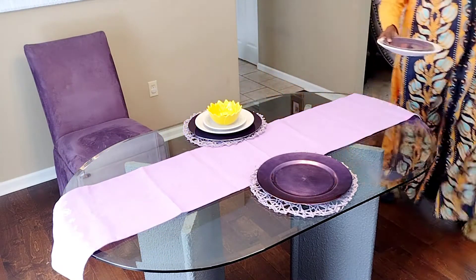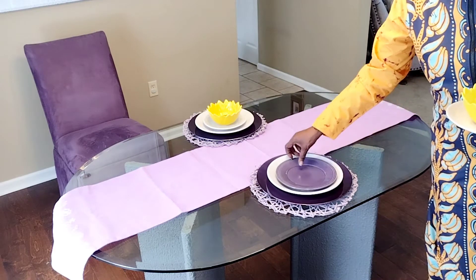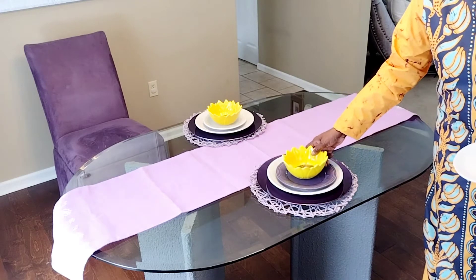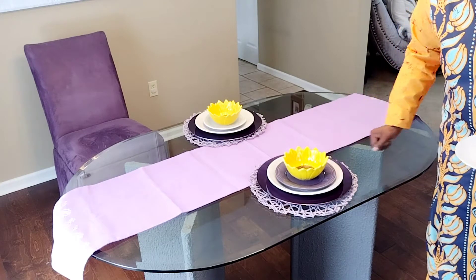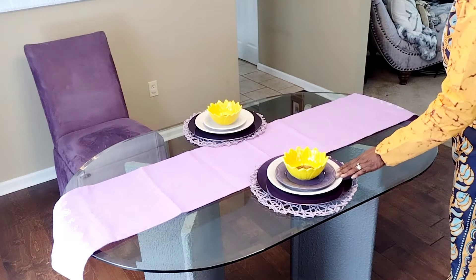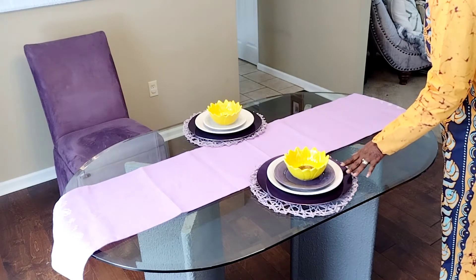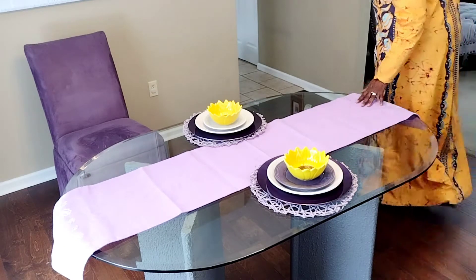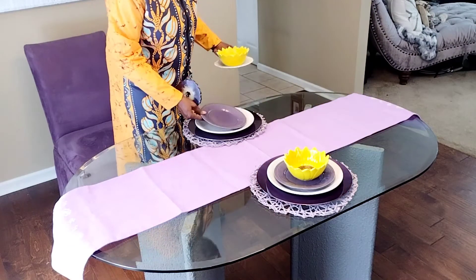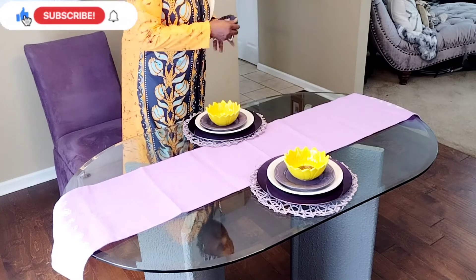My second option was to do the white plate and then a purple dessert plate, and I'm gonna go with the purple. I think I like that — it's giving me a little extra something.